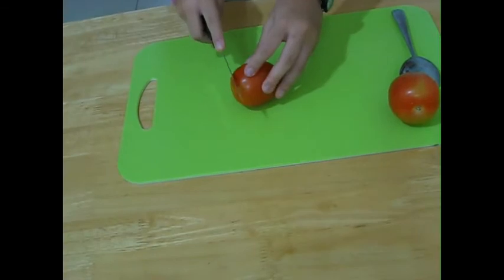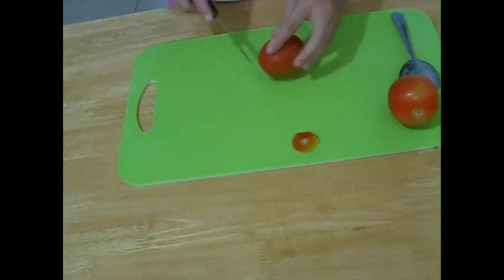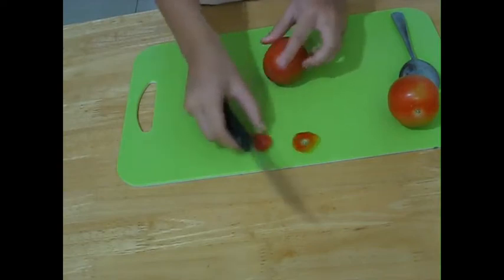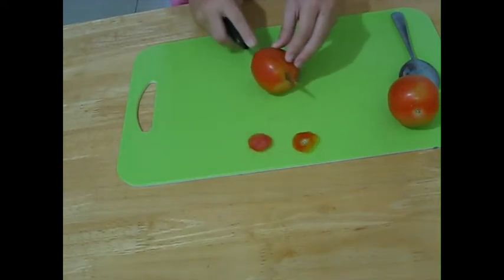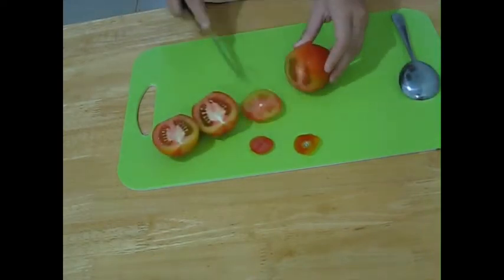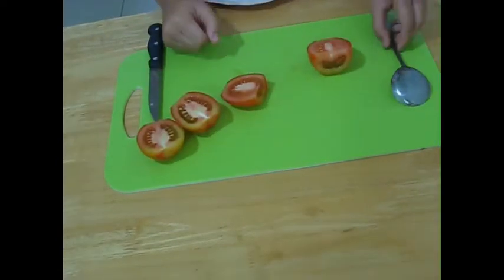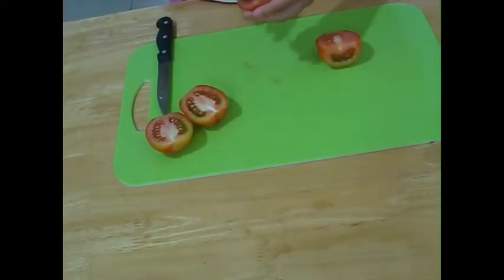Slice the tomatoes in half. But first, cut off this part and also the end. Then slice it in half. Do the same thing with the other tomato. Use the spoon to scoop out the watery seeds and dump them in the trash.